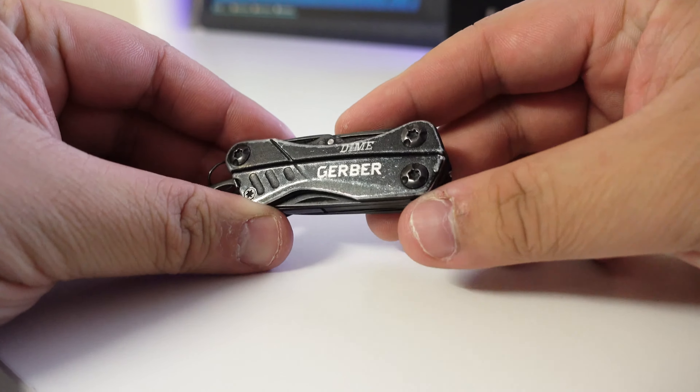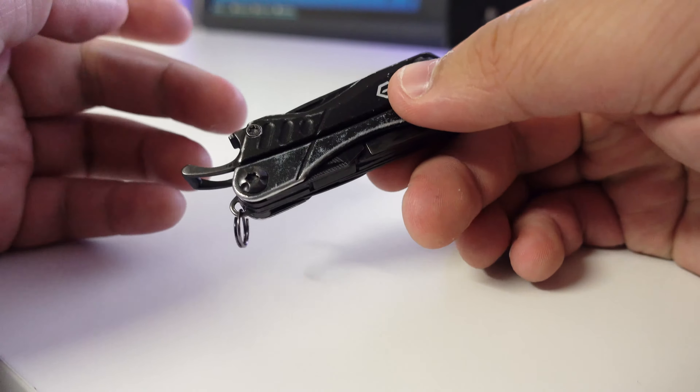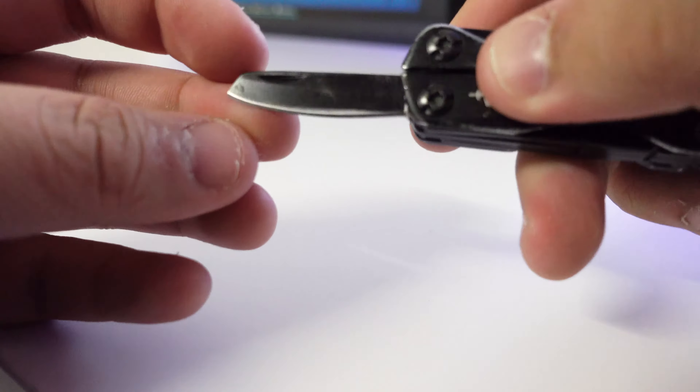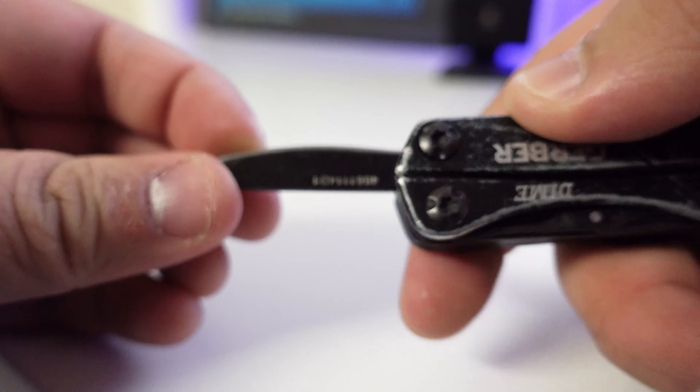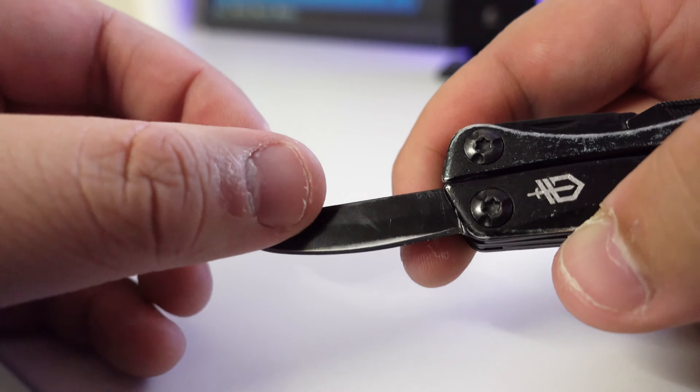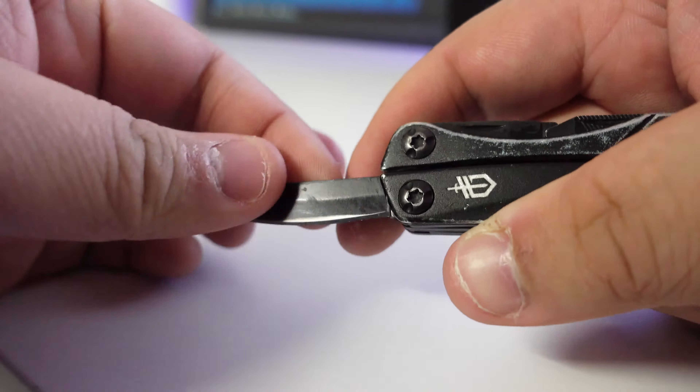This is the multi-tool itself. As you can see it's been quite scuffed up. It used to be pure black from the unboxing video, which you can see on my channel. It doesn't remain its color, but to me that's not a big thing — as long as it does its job and doesn't chip or anything.